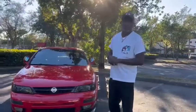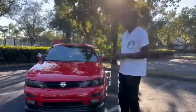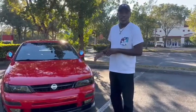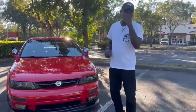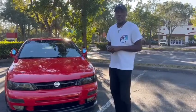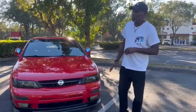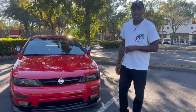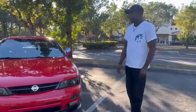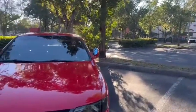Hey guys, welcome back. I want to introduce you to Maxine — finally did some updated work to her for 2022. I just want to give you guys a little walk around on Maxine and some of the stuff that I've done. We're going to do a startup and a walk around of it, show you some of the most recent things that I've added. Starting out on the outside, you can see the Sefero mirrors from Japan.